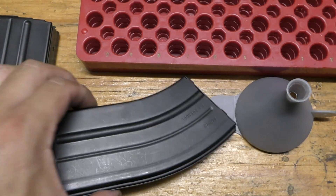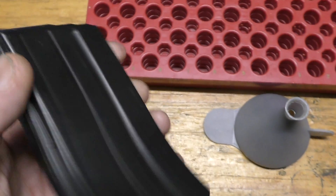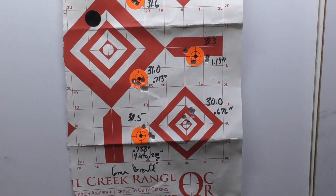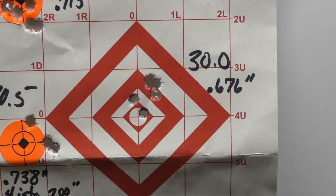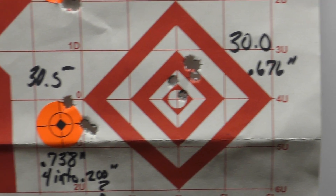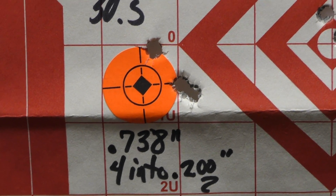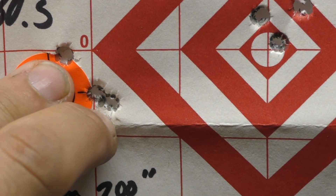I've got these loaded into 20-round Duramax at an overall length of 2.2675. Chrono'd these the other day, did some load development with CCI 450 primers. Starting at 30 grains, 5 shots; 30.5 grains, 5 shots. I had a hard time believing that this was 5 shots.